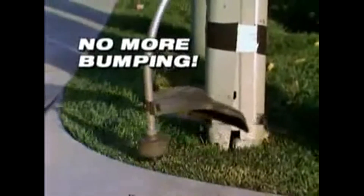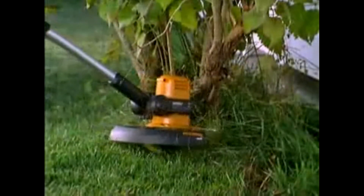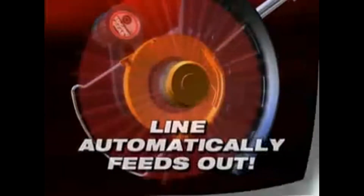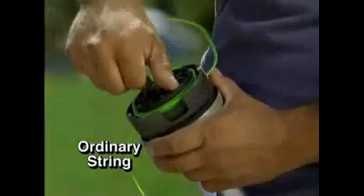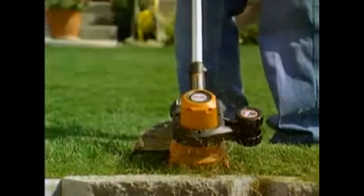You'll never again worry about that awkward bumping to set the line. With the WORX GT, if the line breaks, it automatically feeds out line to the right length. Ordinary string is round and tall. The WORX GT uses a revolutionary braided double helix line to give you a sharper cut for a healthier, better-looking lawn every time.